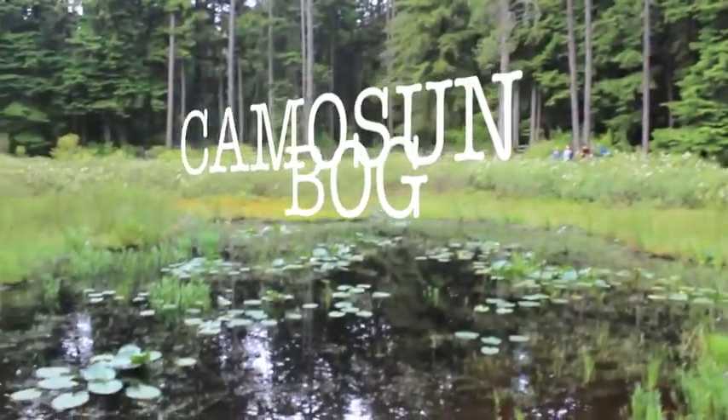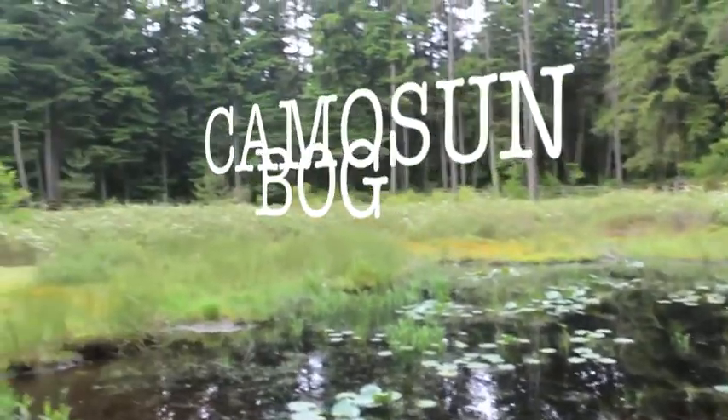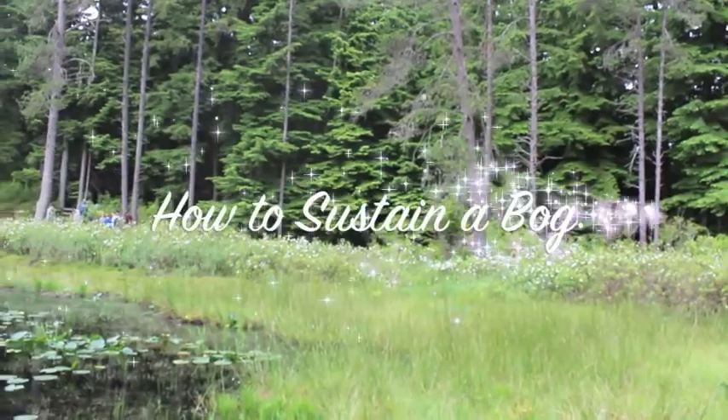Hey there, this is Camosun Bog, and today we're going to learn how to sustain a bog like Camosun Bog.